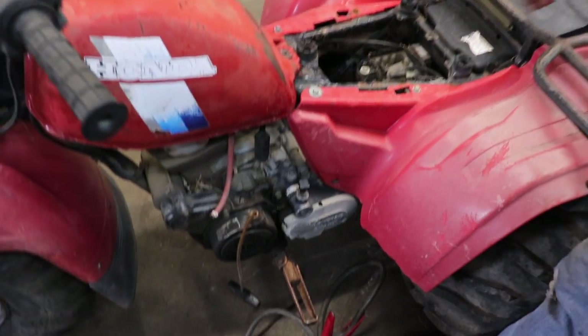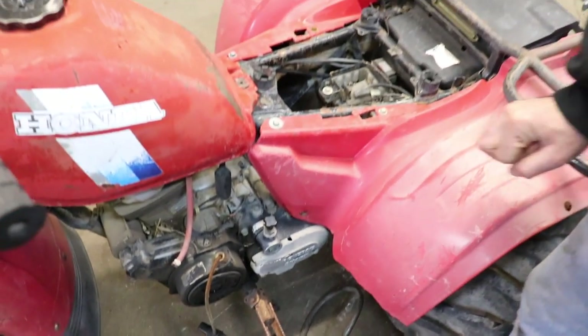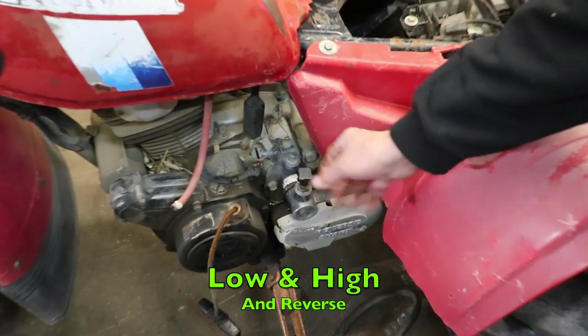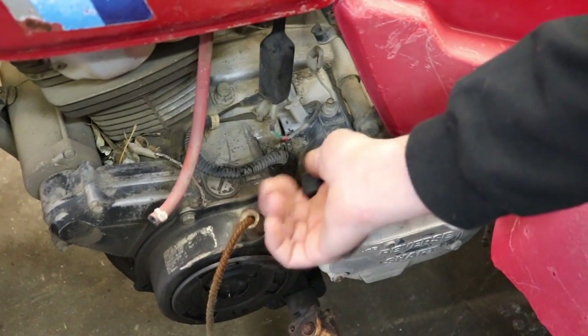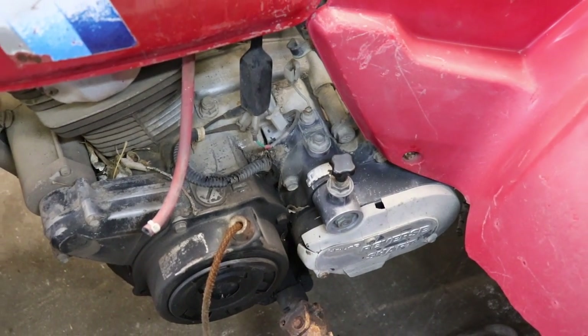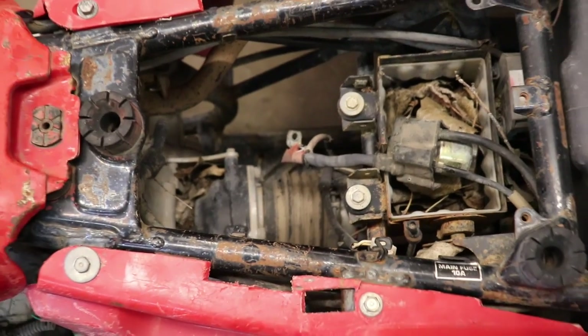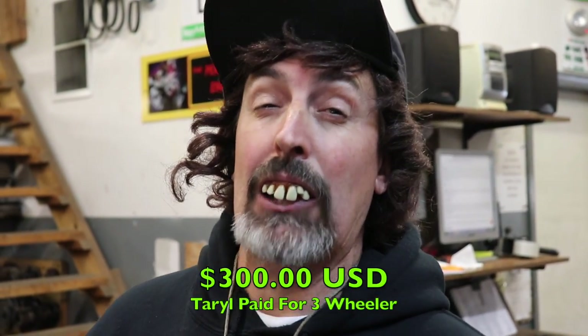I had to find a three-wheeler. I had one a few years ago I was going to use, but it was so nice I didn't want to cannibalize it, so I sold it. Plus it was a slightly different model — the drive shaft came off the side and went to the back, so the rear end was offset. This 1984 model has the drive shaft in the center, so it'll be perfect. It's got electric start and rope start. I found this one on eBay for $300 — it was in Colorado, I'm in Indiana.